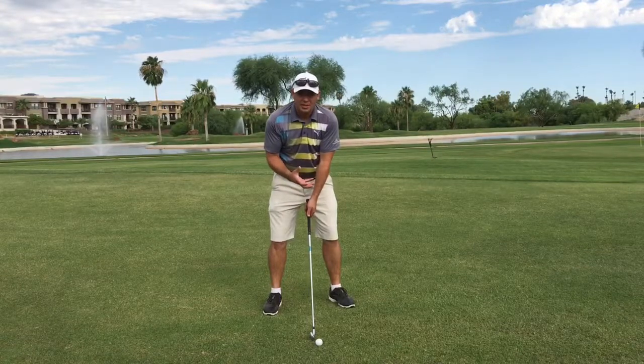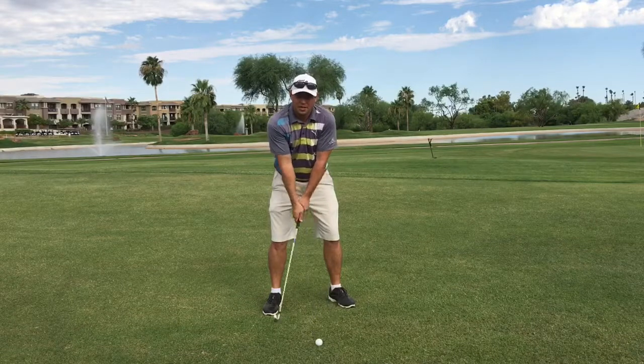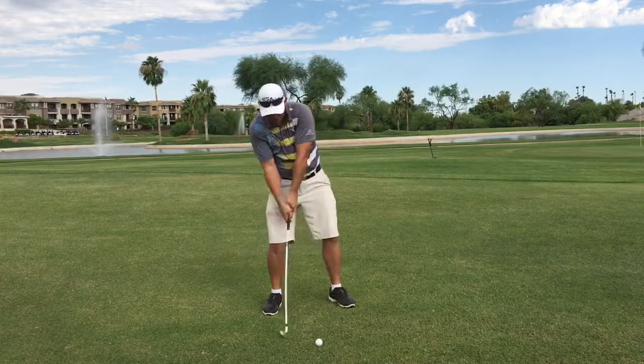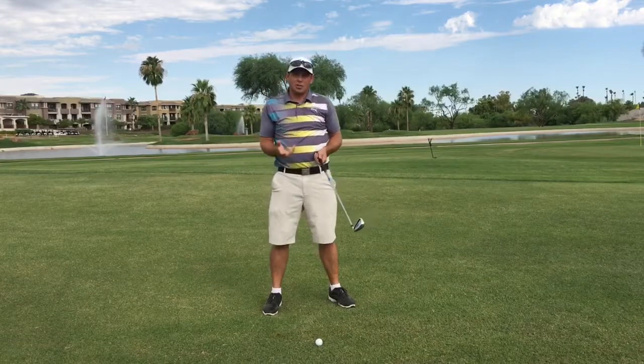Our goal on the backswing is to keep your head as steady as you can. If your head's moving to the right, you're gonna have issues with bottoming out the club behind the ball and struggling to make good contact.